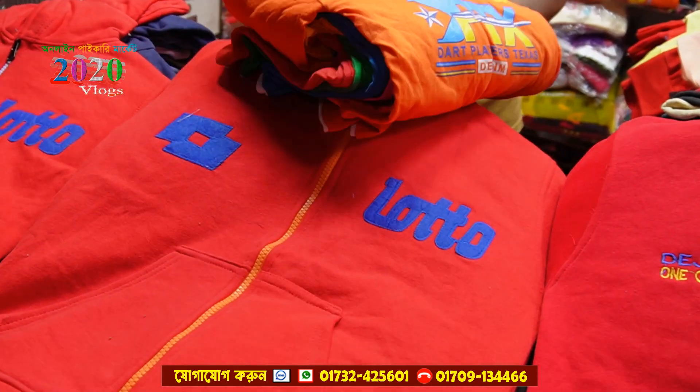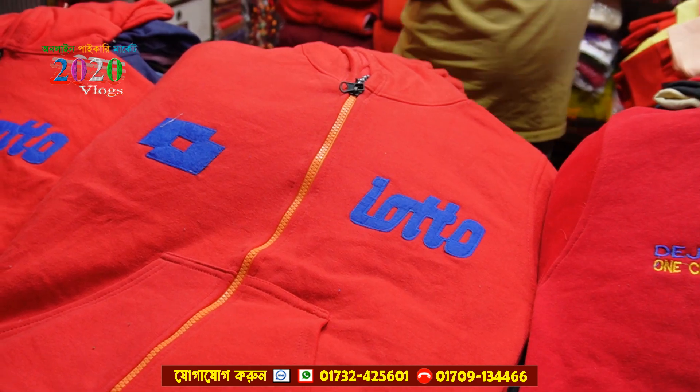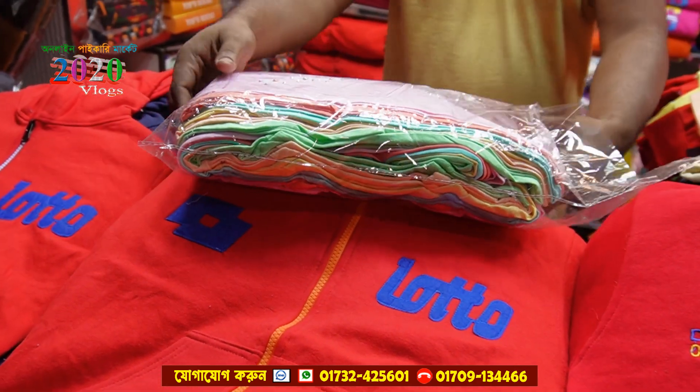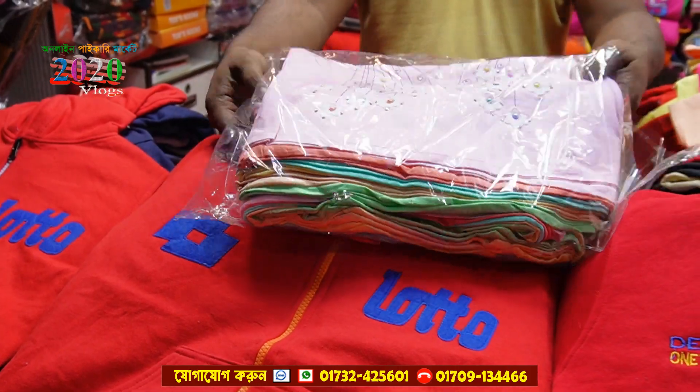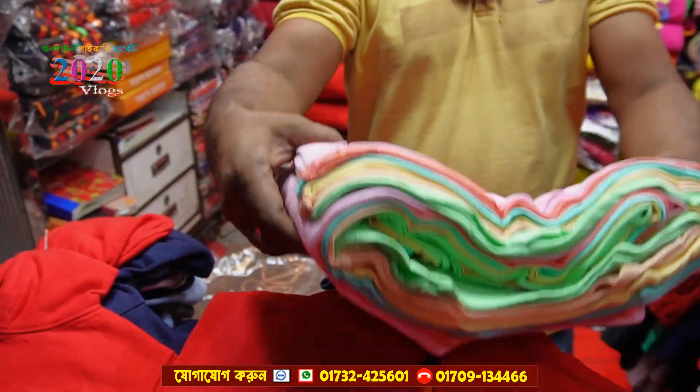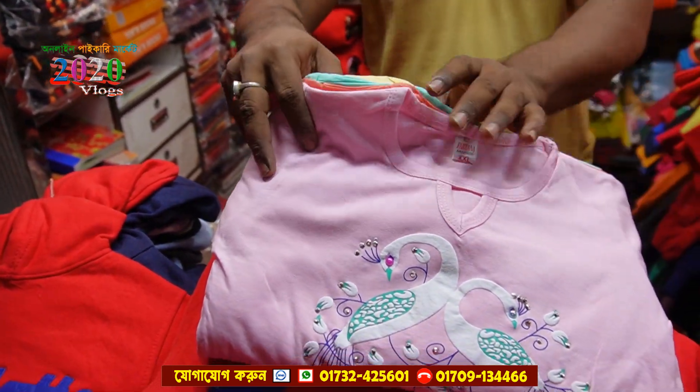In this range we have ladies and tops. I have a collection of tops, but I have a lot of problems with all of them. I have a lot of videos — we have everything, we have all items.